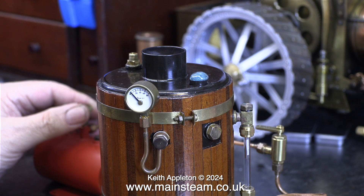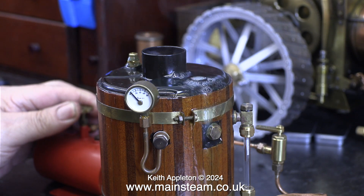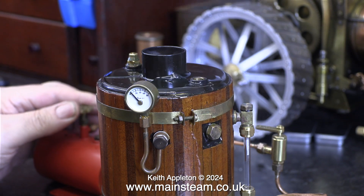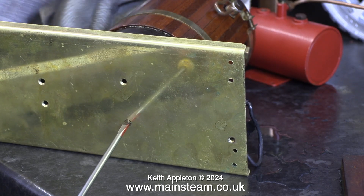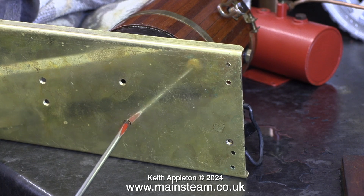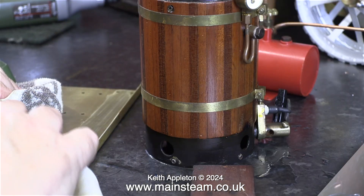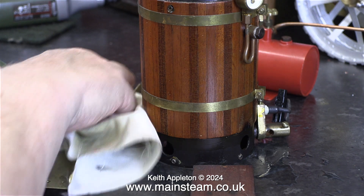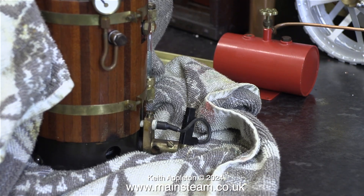I'll make it happen again. This time there was less water in the boiler so the water spouts are a bit less. This phenomenon is called priming and it does actually happen in boilers that have impurities in the water, such as silver solder flux residue. I immediately unscrewed the boiler from the brass base and wiped away the residue from the brass base because it was causing patination.